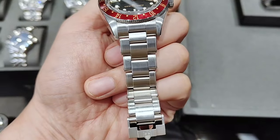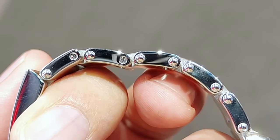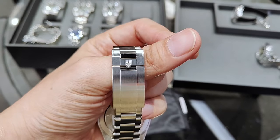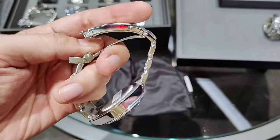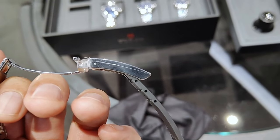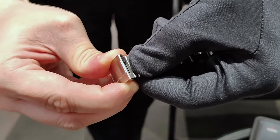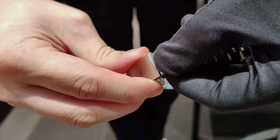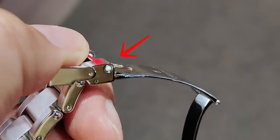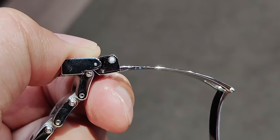The bracelet is predominantly brushed finish with a side polish finish with rivets. The removable links are attached using screws instead of pins, which is a good thing. The new T-Fit clasp is really amazing — there are no adjustment holes on the side of the clasp, which gives it a clean look. To extend or retract with the micro-adjustment, all you need to do is lift the clasp or pull the bracelet downward to extend, or push in to retract. The clasp also has a ceramic ball bearing to help with the locking mechanism, which is much more durable unlike some other brands.